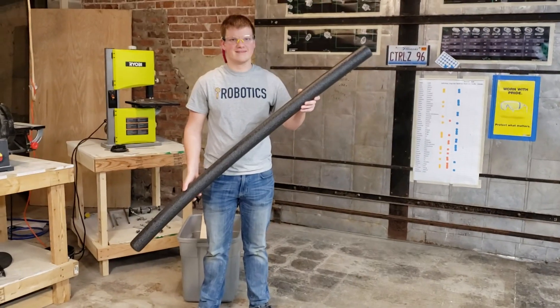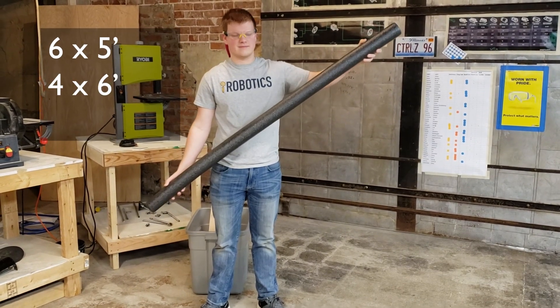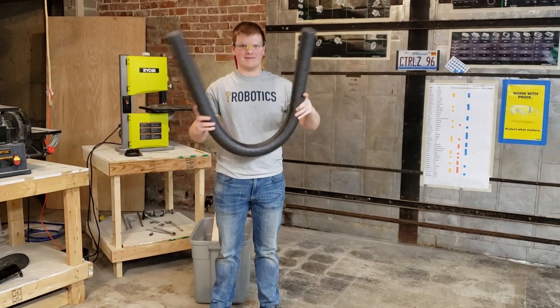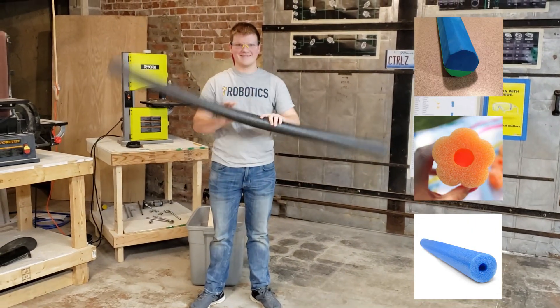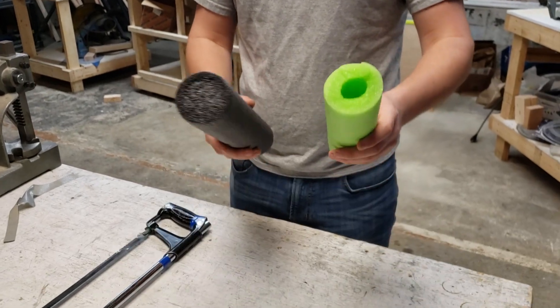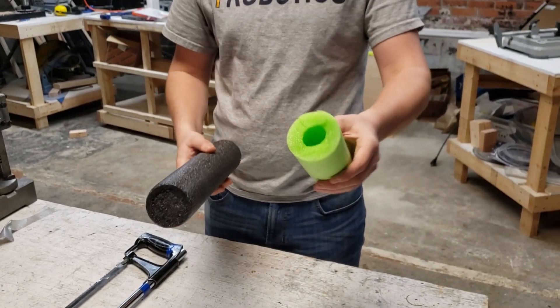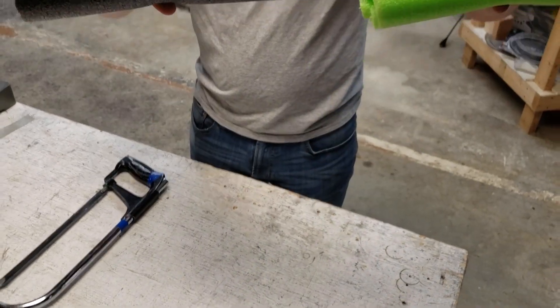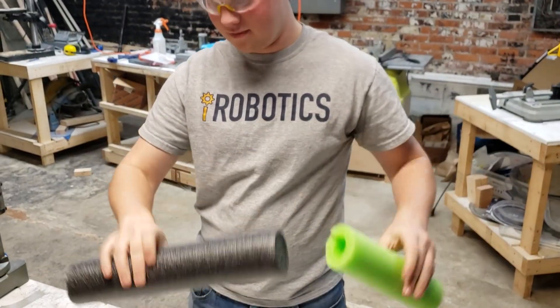For the noodles, you'll need at least six five-foot pool noodles or four six-foot pool noodles. Make sure they're two and a half inches in diameter. You're allowed to use hex, petal, or round noodles in either hollow or solid. If you can find solid pool noodles you'll have a much better finished product. The shape doesn't matter too much, but hex is probably slightly better than round and petal is probably slightly worse.